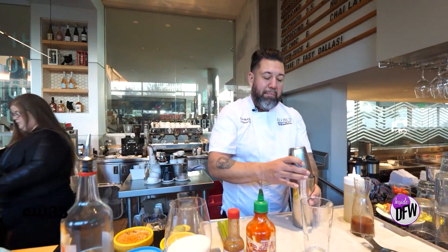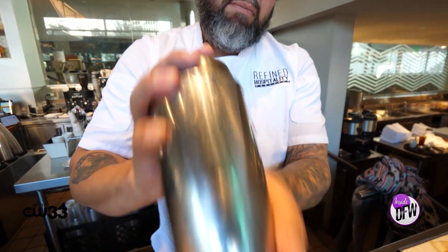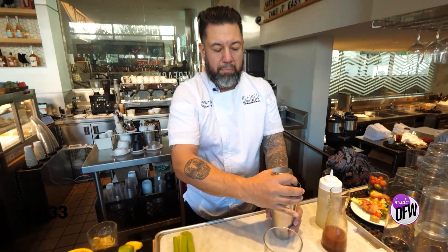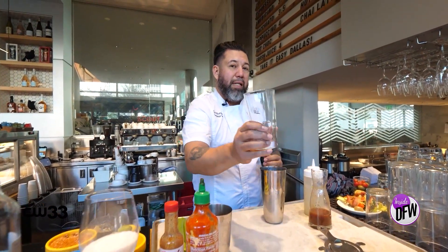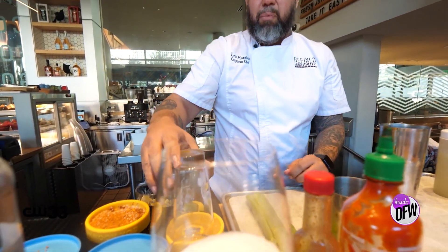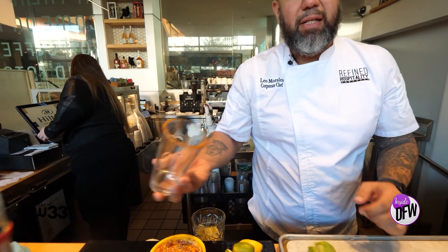We'll then mix that up. We're going to take our glass and salt rim it. Instead of salt, we like to use a little bit of tajin, which is a Mexican flavored seasoning.